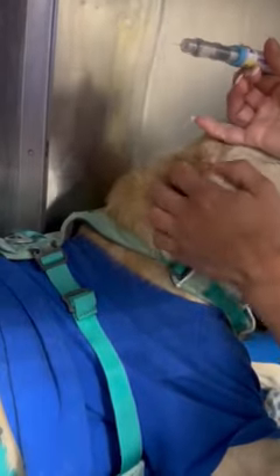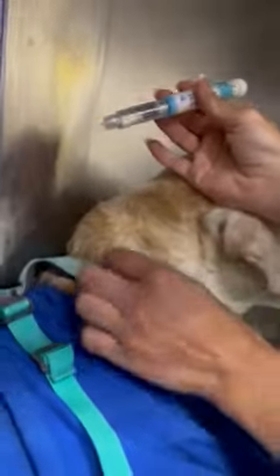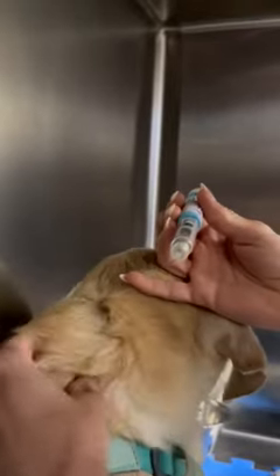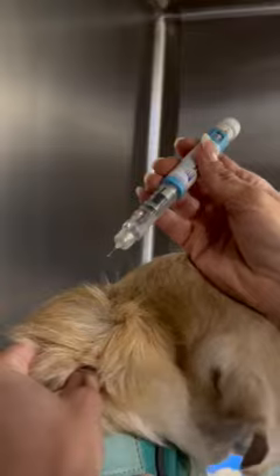This is our wonderful patient Stanley, and this is our pen that we've already gotten to the 23 units. Stanley has a little harness on — I'm just going to go right above his harness, kind of at the nape of his neck where his fat is, and we're going to go in parallel to the spine, not perpendicular.